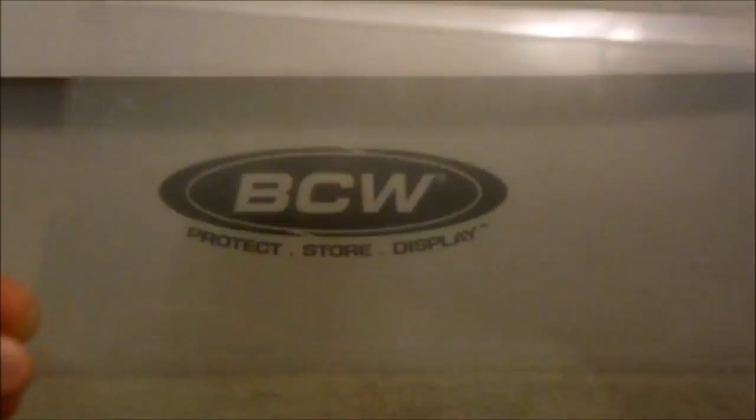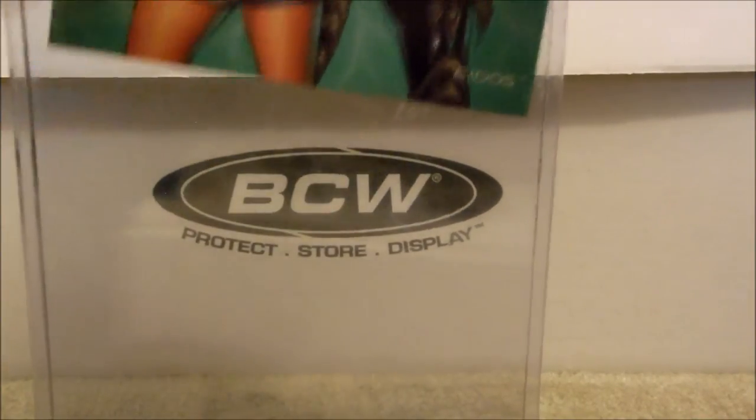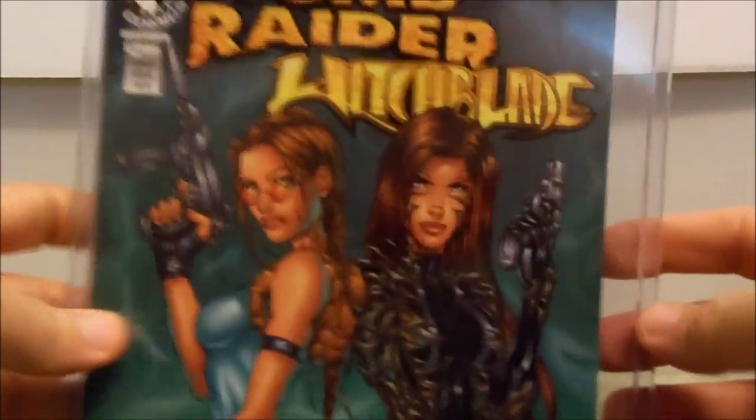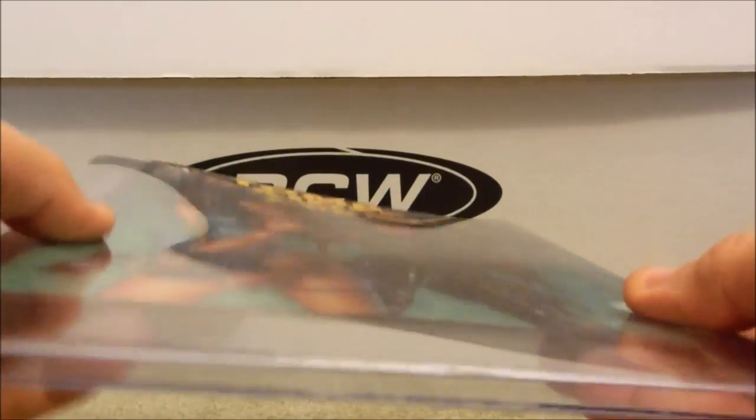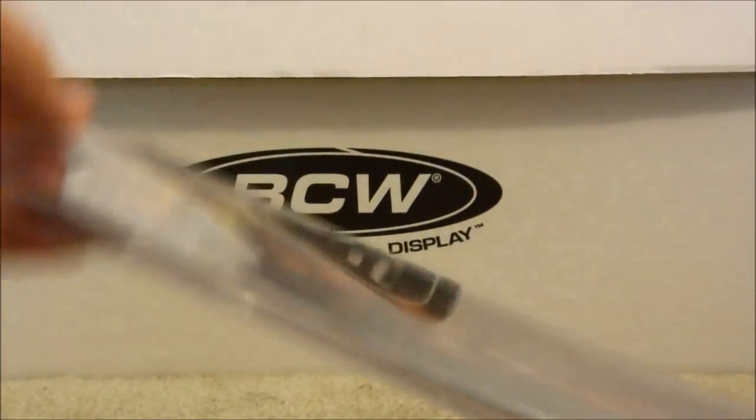I want to explain why you never just want to put a regular comic into a top loader. Now, obviously for security purposes, this is going to be a little bit more stable than a bag and board — but it's not as stable as you think. See how it moves around? With a top loader, look how easily it slides.